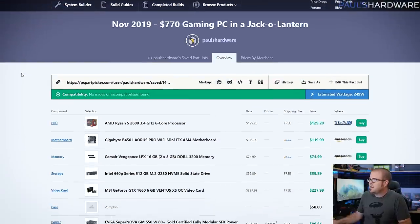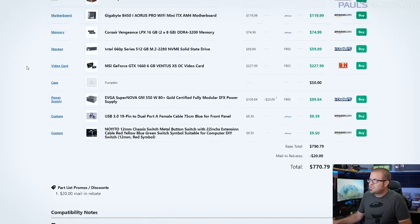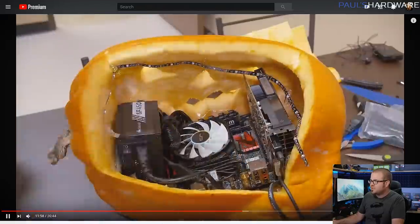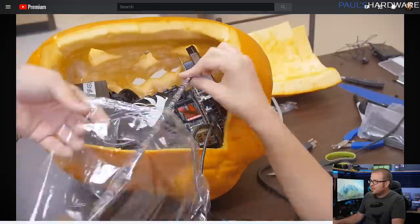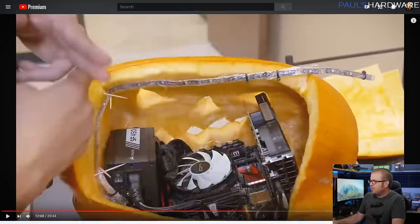Moving on to the second build — a gaming PC in a jack-o'-lantern. My parts list has come to $770. My mind first went to: has anyone else ever actually done this before? And Kyle actually did this about two years ago — built a gaming PC inside a pumpkin. I'll link his video in the description. He did a little time-lapse build with a mini-ITX system, and they even did some RGB LED lighting, which is absolutely going to be necessary. But in my opinion, the pumpkin they chose was a little bit on the tiny side — they were barely able to wedge everything in, and I don't think they had anything going on as far as actual airflow. So my goal is to do it better than Kyle did.